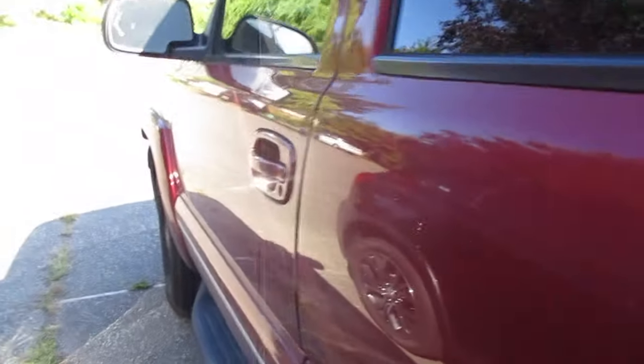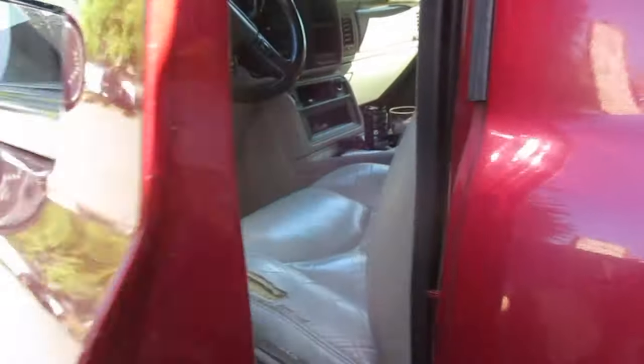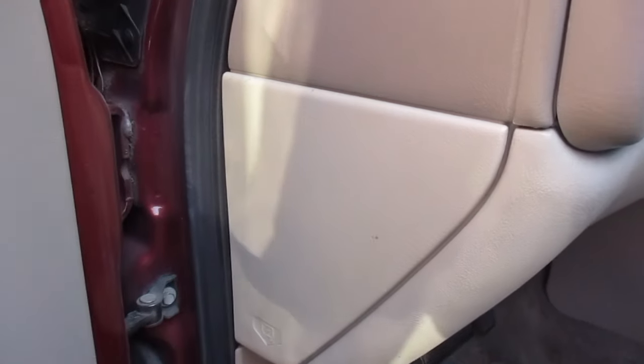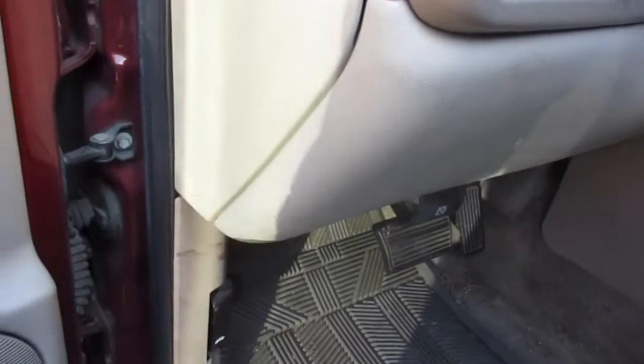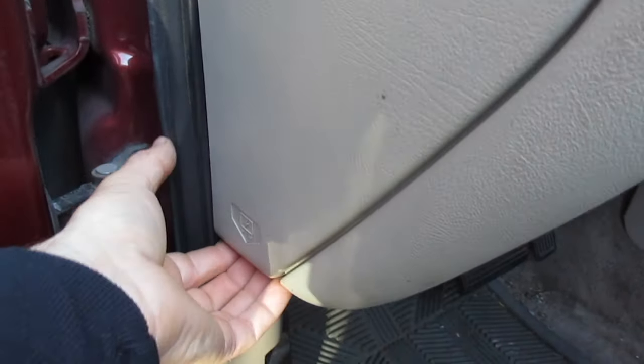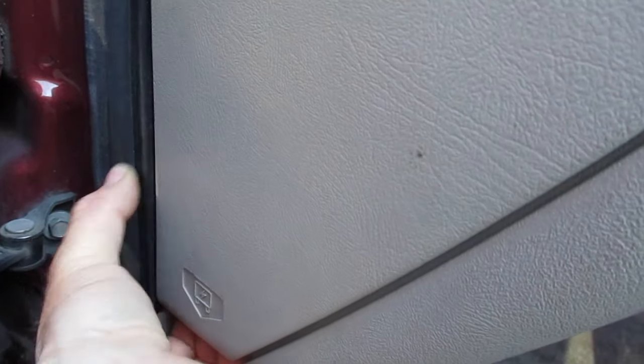I'm going to show you how to get in and check the fuse and relay boxes. First, you're going to open up the door. The fuse box is on the side here, so you're going to come straight up from there — it's actually on the side of the vehicle. To open it, come to the bottom and you're going to see there's a little fuse picture there.